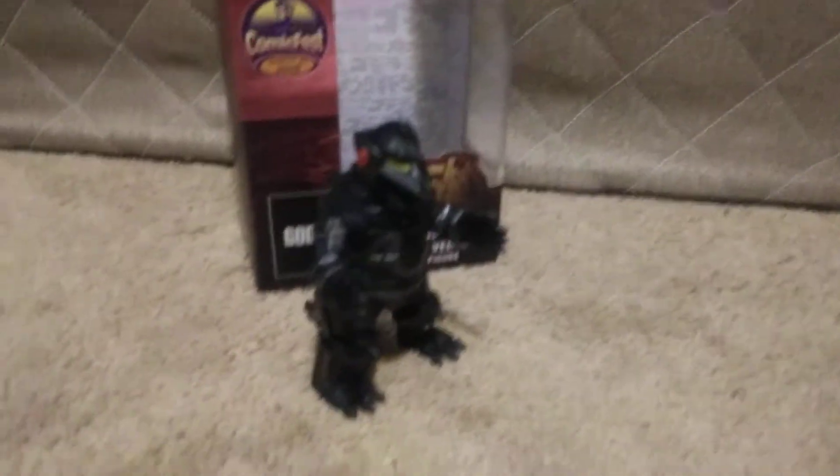Next up, this box is in terrible condition, just going to say that. It's the Shōgokin ones — that's what they're called. The Shōgokin Battleback Kiryu. At my comic store, they had Earth Godzilla, Kiryu, Godzilla 2016, Godzilla 2004, and '89 — they didn't have any of the other ones. Here he is from the side. This little mini Shōgokin box is in terrible condition.